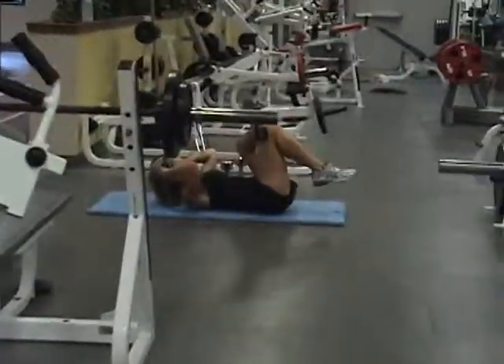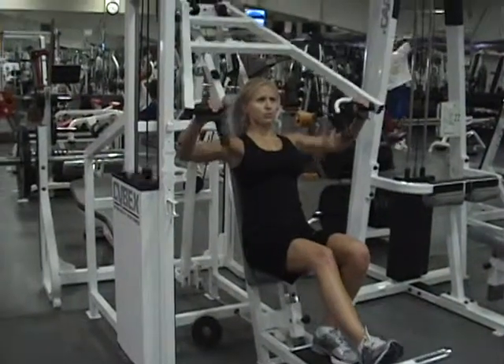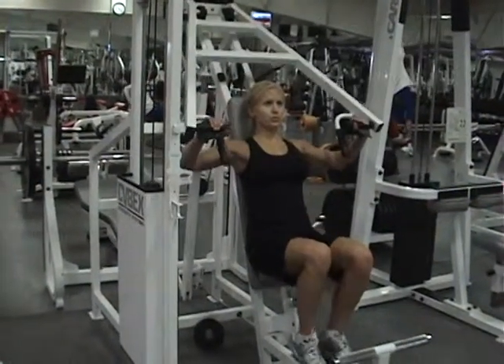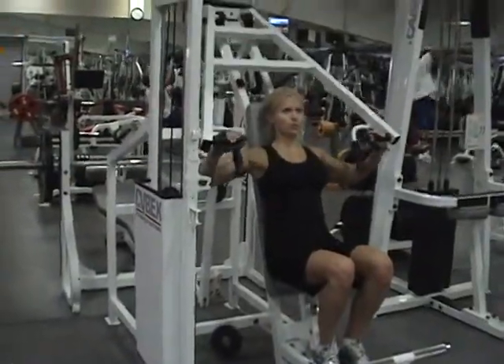Then she'll do a two-motion lying tricep extension. She's performing a three-motion: mini and full. She's coming up a quarter of the way, half, and then a full. Three equals one, going to ten.